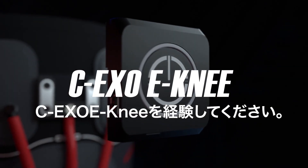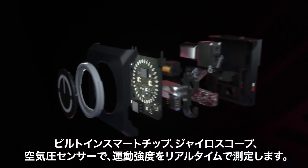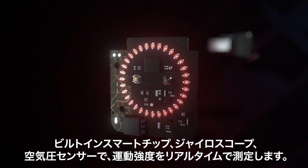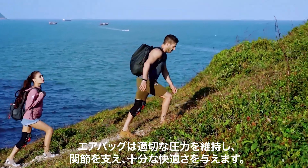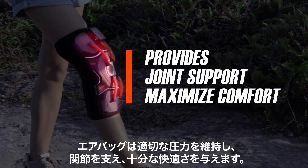This is CEXO-ENI. Built-in smart chip, gyroscope, and air pressure sensor will detect the exercise level in real time. The airbag will adjust to the optimal pressure, provides joint support, and maximize comfort at the same time.